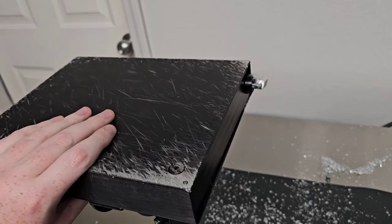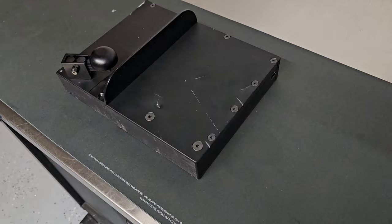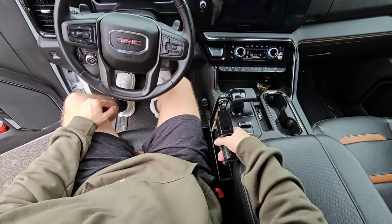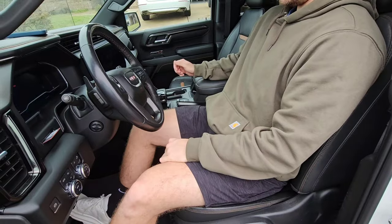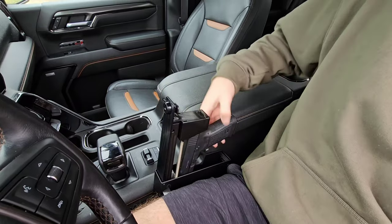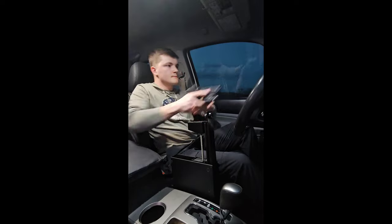Worst case scenario, it's premeditated — they see the box, bring the tools necessary to break in, and they find nothing. Personally, I love this box and I'm going to be using it. A few friends tried it out and they all liked it. I made a YouTube short addressing some common questions that kept coming up, and I'm going to share that right now.